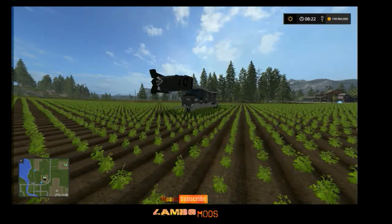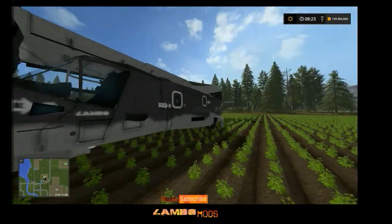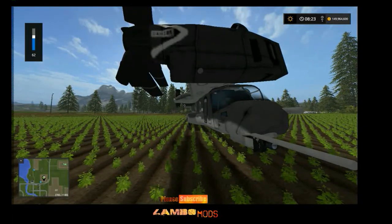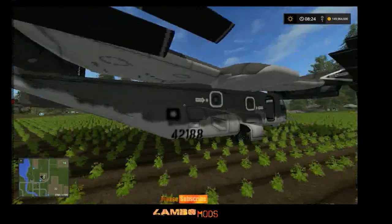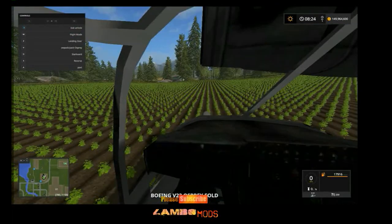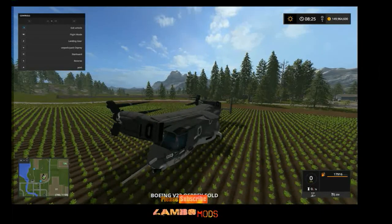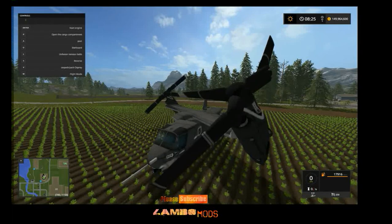Lambo here, giving you a quick rundown tutorial on how to use this bad boy — the V-22 Osprey. I tried to make this so you could carry stuff like a sky crane, and also load things into it. It has tension belts inside, so let's get inside and press V to open her up.